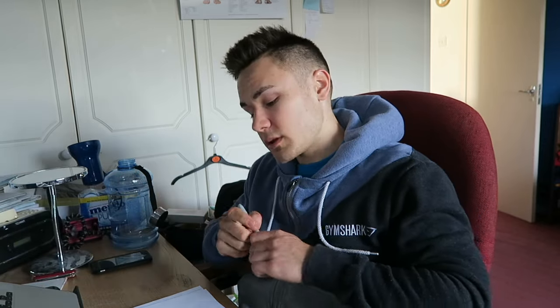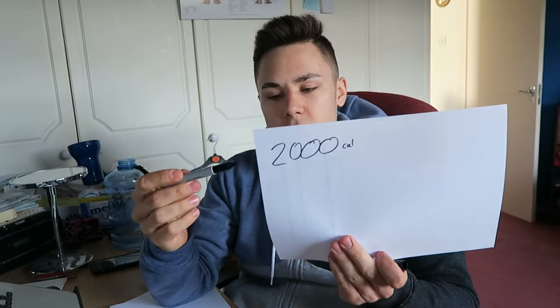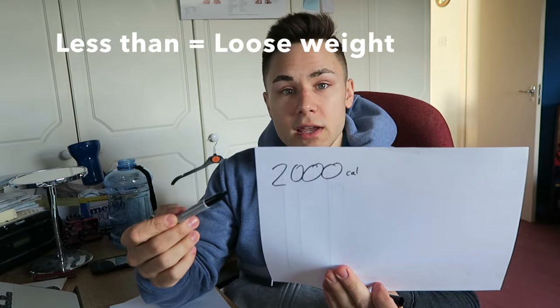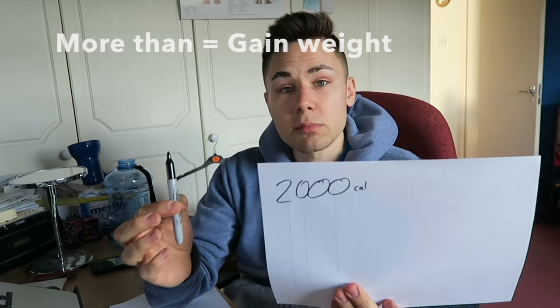You can find a maintenance calorie calculator on the internet — there are tons out there and they should all give you around the same number. For instance, if your maintenance calorie number is 2,000 calories, from this you're going to take away numbers for cutting and add on numbers for bulking. That's pretty much the simplest way of doing it.